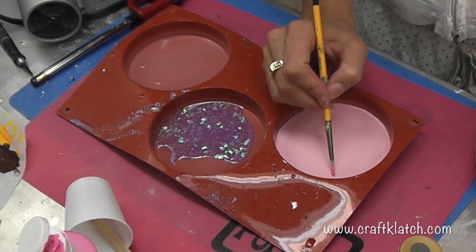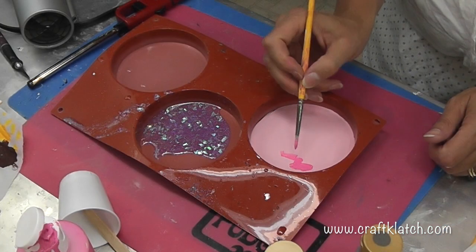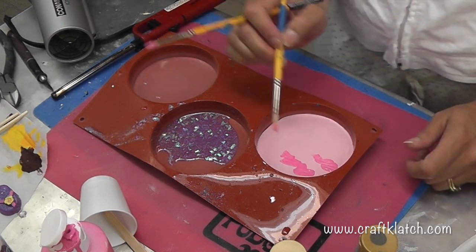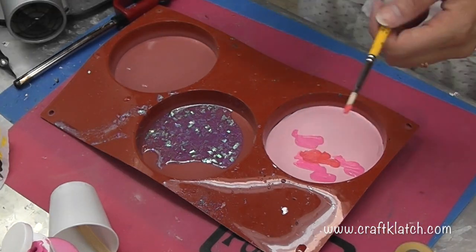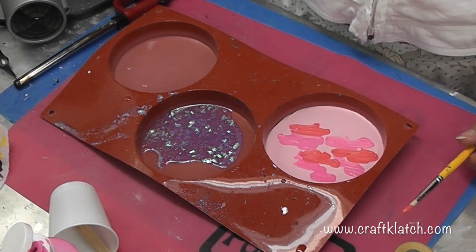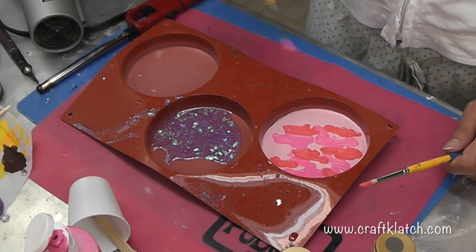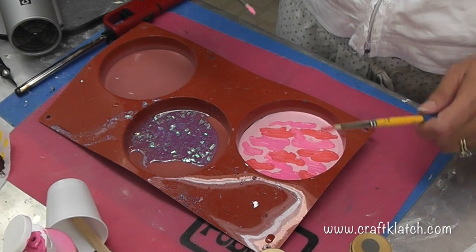All I'm going to do is paint squiggles or splotches. I'm going to take this melon and kind of come over it. I just keep alternating the colors, and you've got that light pink as your basic background.